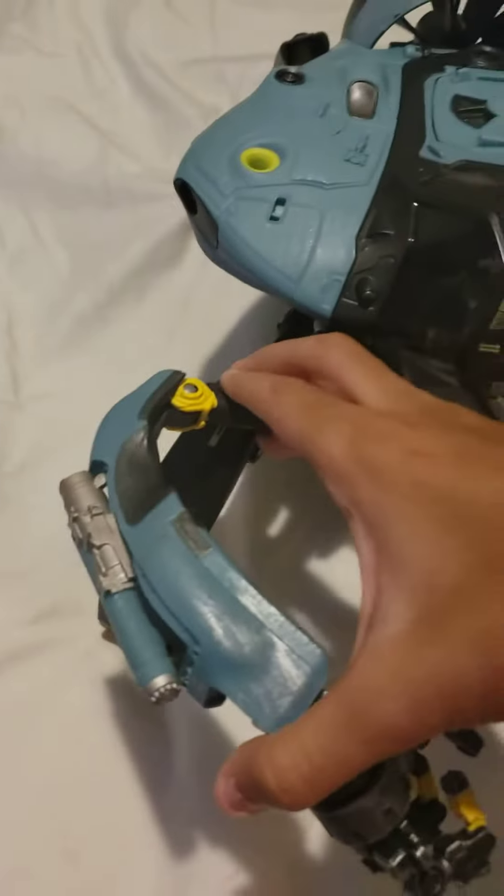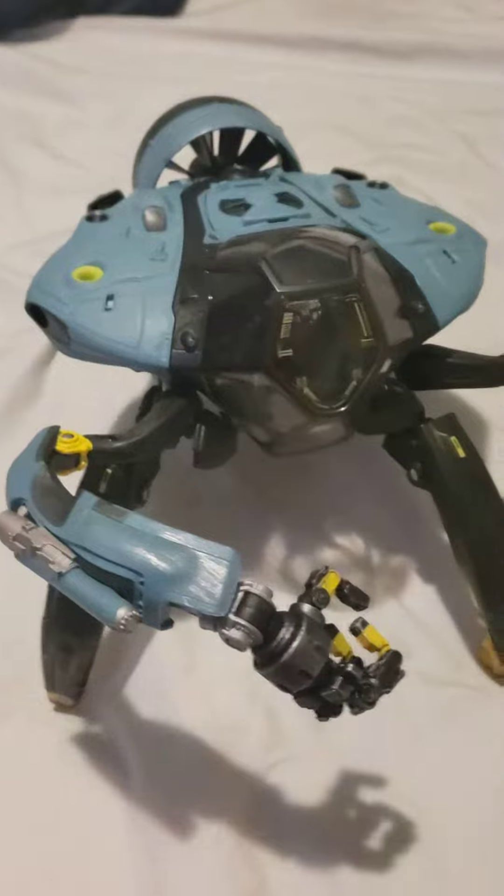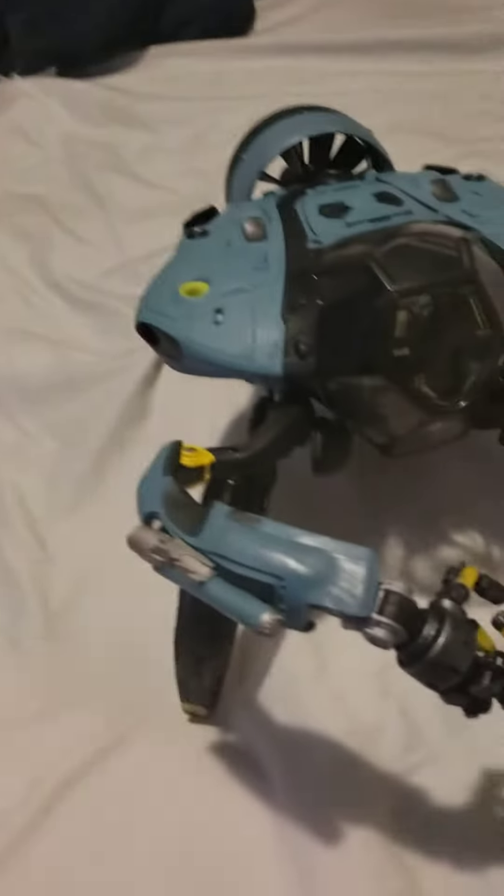I saw the movie. The arms move, the legs move, but the yellow part — always remember the yellow parts are really fragile because they may just break on you. So be careful of them. This thing is really fragile.